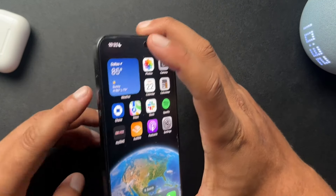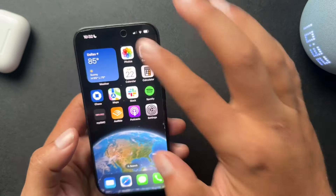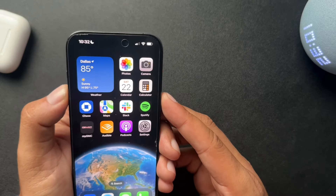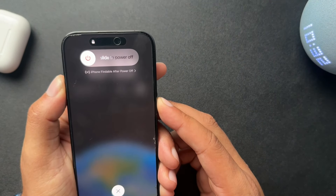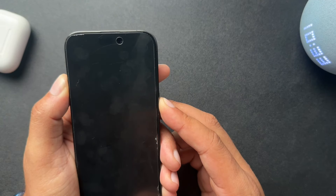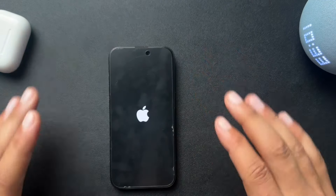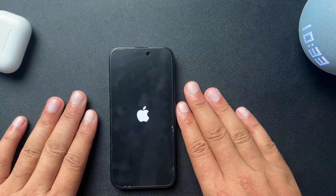One more time: press the volume up, volume down quickly, and then press and hold until we see the Apple logo. So — volume up, volume down, then press and hold the side button. Keep holding... and there's the logo. Release it. And that is how you force a restart on your iPhone.